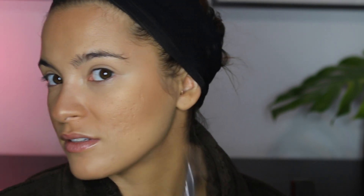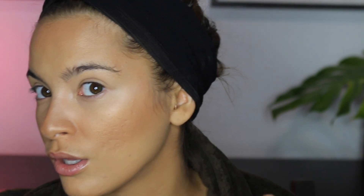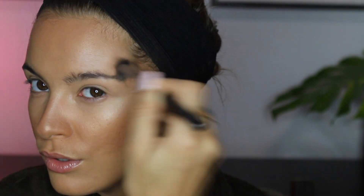For highlighter, I'm going to use the Essence Pure Nude Highlighter. I think this is such a stunning highlighter, especially on fair skin — it gives a really really pretty soft glow. I'm going to put it above my brow bone as well, doing circular motions with my Morphe M461 brush, which is basically a small dual fiber brush. I really like it for highlighting — it blends out the product nicely.